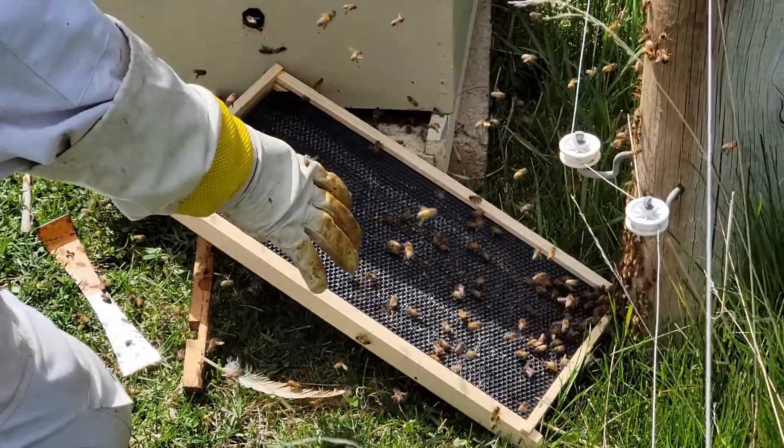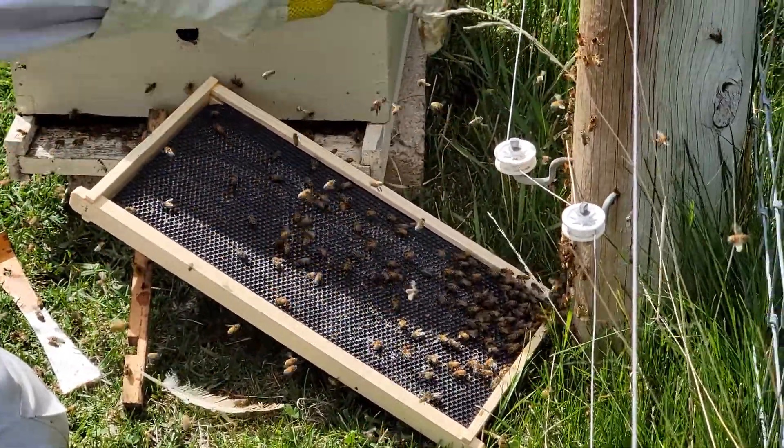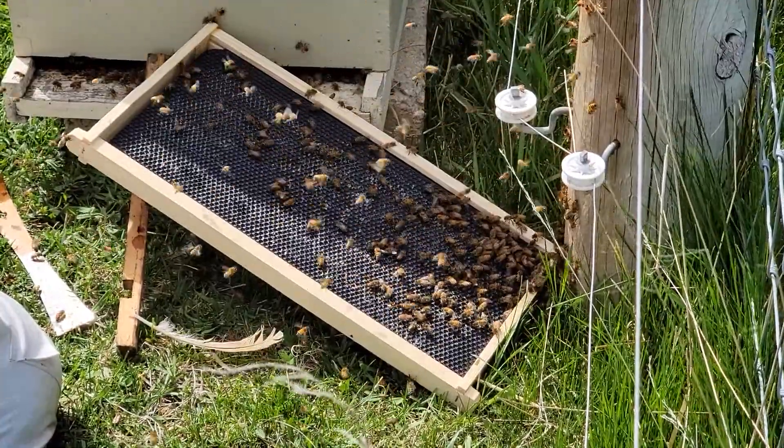What we've done is we used this extra frame to build a sort of a bridge across here - so you see all these bees right now are walking down this pole and walking across this frame, and then they're going to go over and into that box.